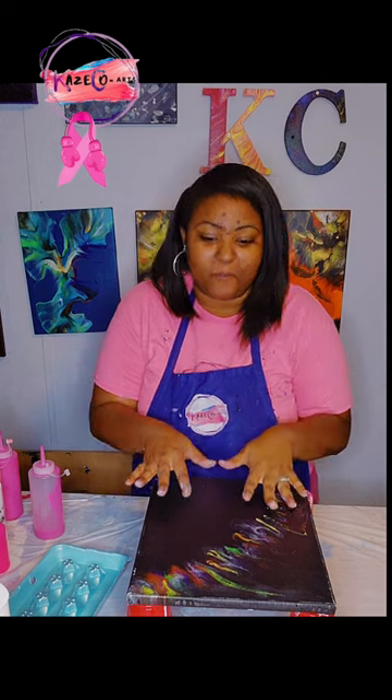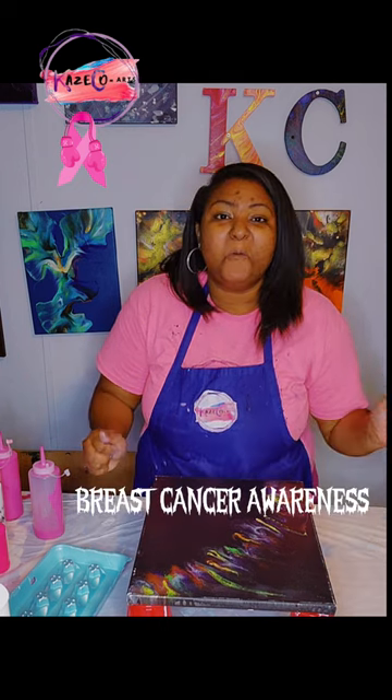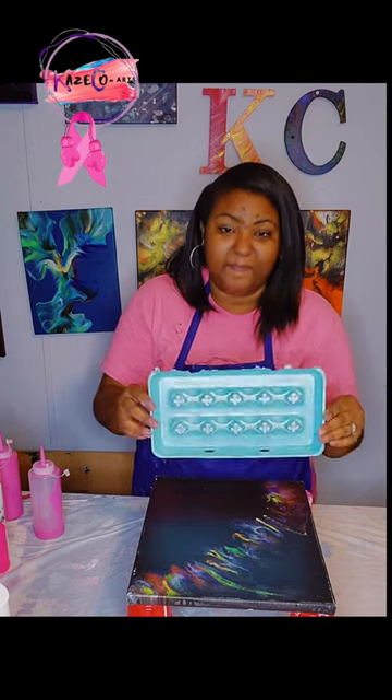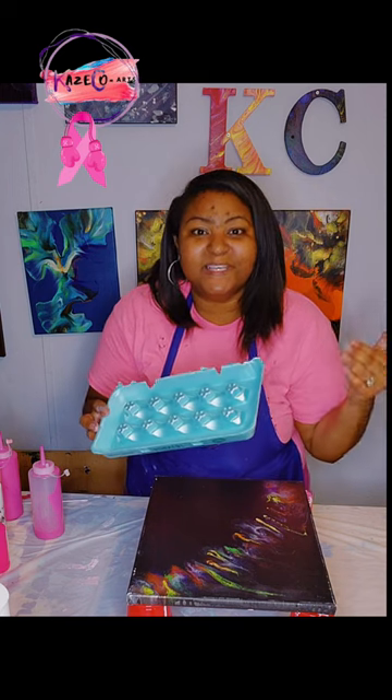Hi, I'm Kristen of K's Co Arts and today we will be doing a cover-up on this 11 by 14 canvas. This month is Breast Cancer Awareness Month, so I wanted to do a few paintings in dedication to breast cancer awareness. We use pinks inside of our attempted breast cancer awareness ribbon. I am going to use a new tool which is the top of the egg carton, using all of the breast cancer awareness colors — a variety of pinks, white, and gold. So join me as we do another acrylic pouring video.